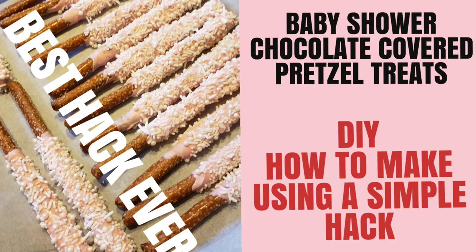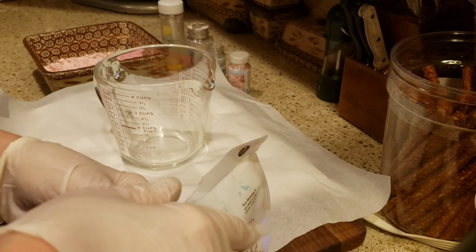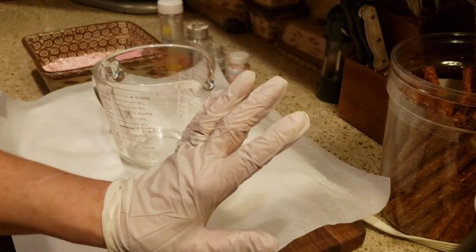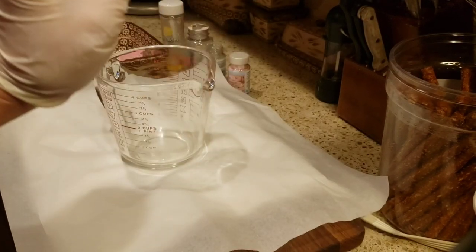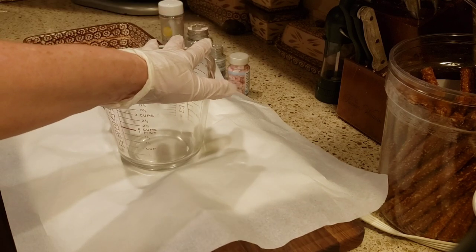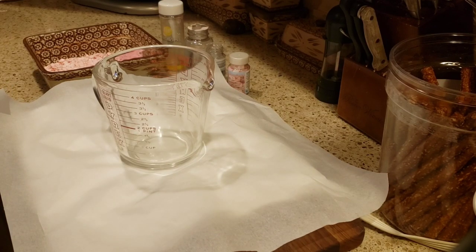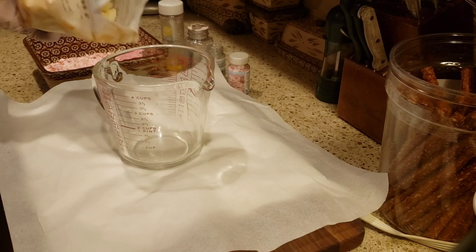If you'd like to make these adorable chocolate-covered pretzels for your next event, you have to watch this video and use this simple hack. You won't believe it. Hello friends, welcome back to my channel. This is Arlene. Today I'm going to show you how I'm going to be making these beautiful treats for the dessert table for my niece's baby shower, which is coming up November 12th.